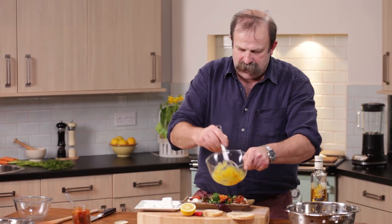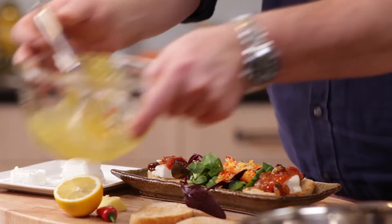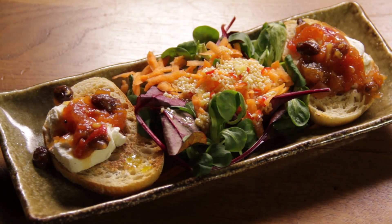Finally, dressing my salad. I've got some chilli, got some ginger, got some sesame seeds, some lemon juice. Crostini with goat's cheese, spicy chutney and a lovely little salad.